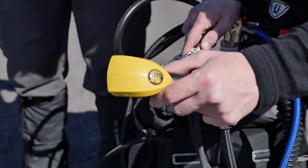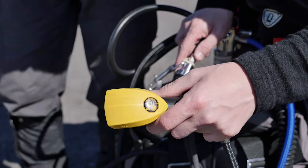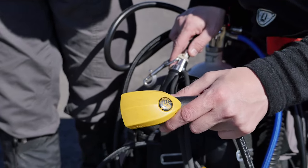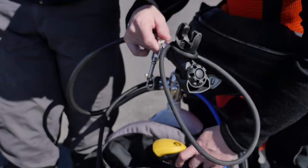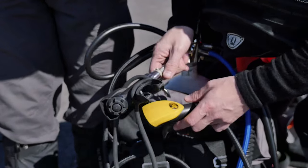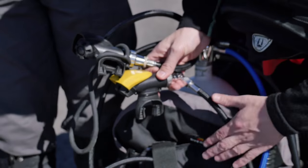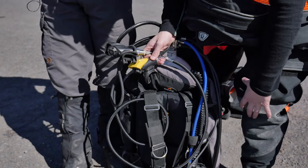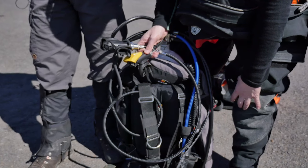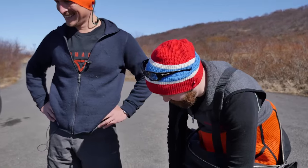This hose here is my primary regulator — this is also the one I donate because it's on a long hose. The black one is under my neck on this necklace where it needs to be. The wing setup is just what I prefer; the BCD is gone in the age of the dinosaurs.